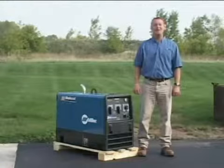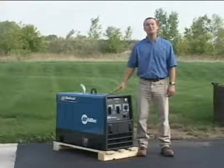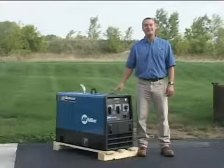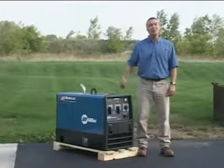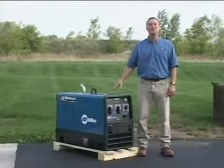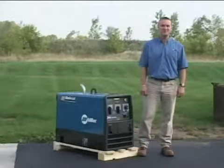At Miller, reliability is the heart and soul of everything we do. That's why our engineering resources are focused on making the insides of these machines more durable than any other. By showing you how durable the outsides were, you can imagine how durable the insides are. Bobcats and Trailblazers — Toughest Welders, case closed.